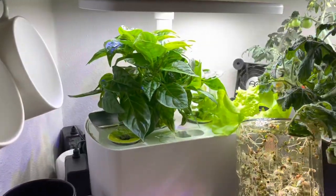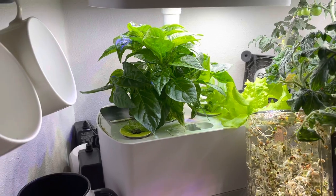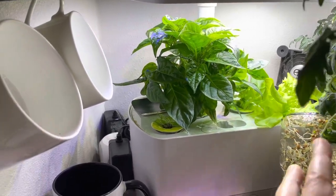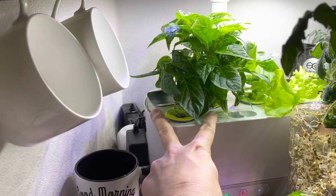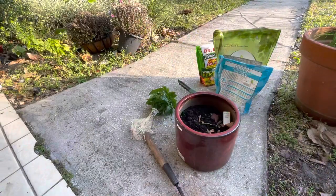So anyways, what I'm going to do is — you'll see me outside next — I will transplant this little guy, and then I will come back in and we will put some new seeds in here. Here we go. This is the pot that I'm going to put the little habanero plant in.